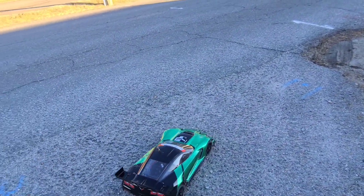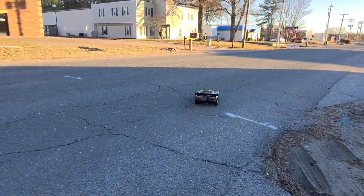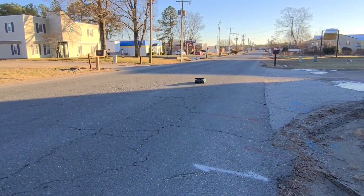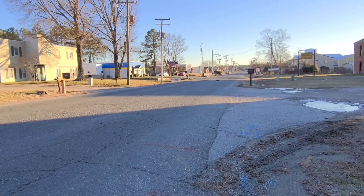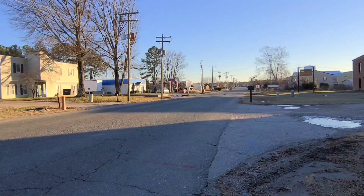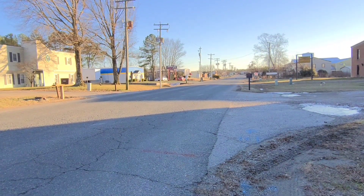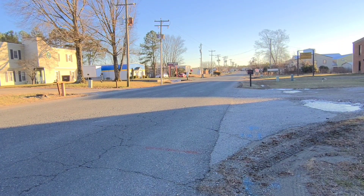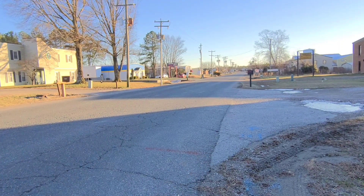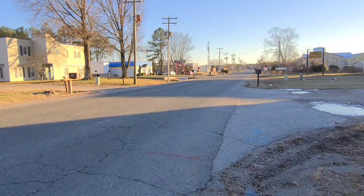Alright, so I got the gyro turned down. We have the GPS on this time. The fans are on this time. That first one was really just a test to see what it would do the way it was. The fans were cutting on and off, so I think I need to fix that connection. There's no traffic, so let's go ahead and get going.